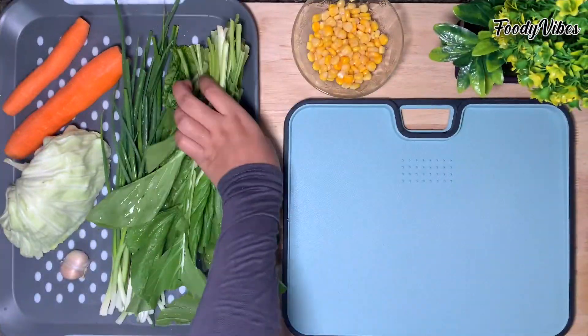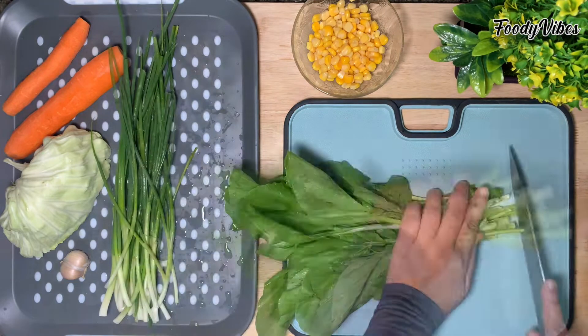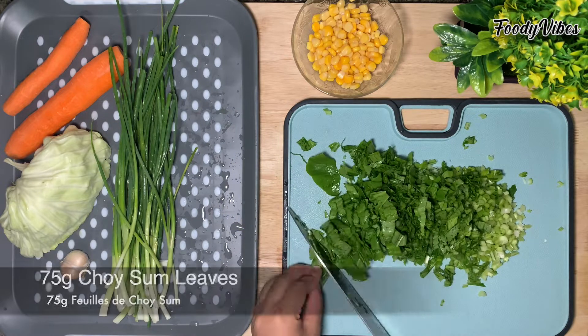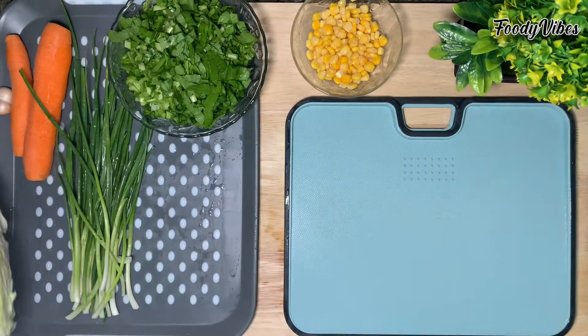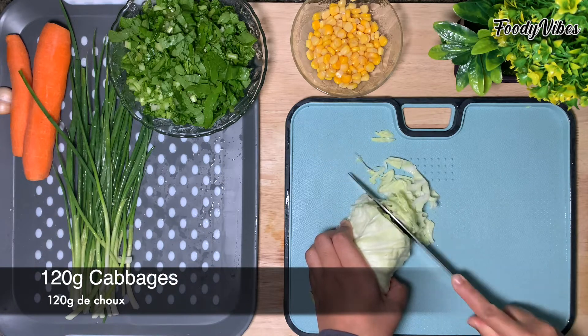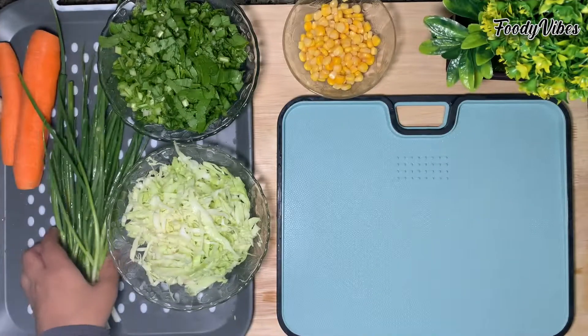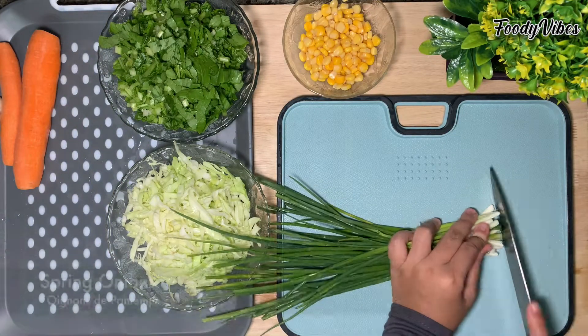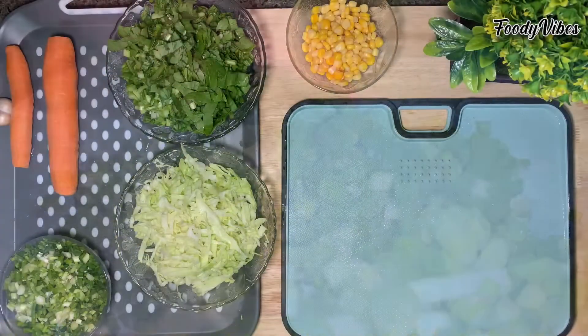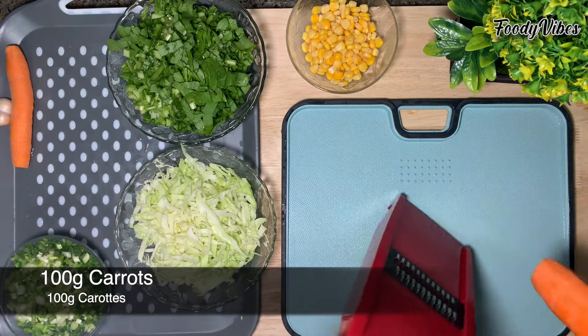Next we'll prepare the vegetables. You may use any veggies that you want to. I have already washed all the vegetables. In this recipe I am going to use carrots, cabbage, choy sum leaves, corn kernels and spring onions. A small tip in fried rice: cut the vegetables in small pieces so that they mix well with the rice.